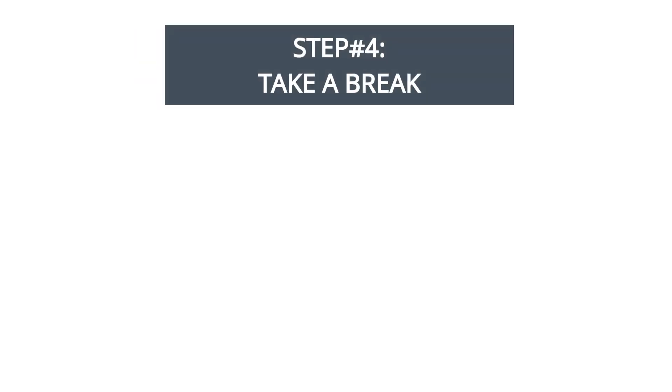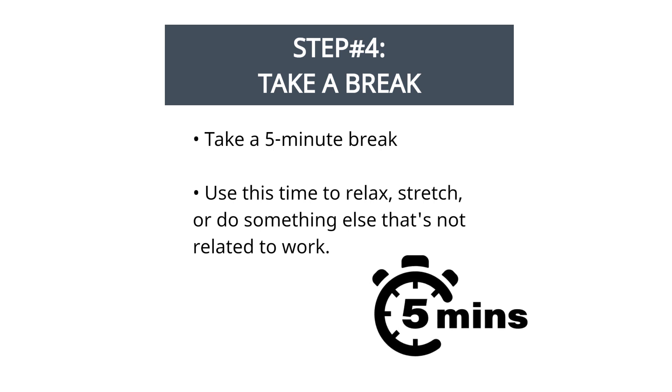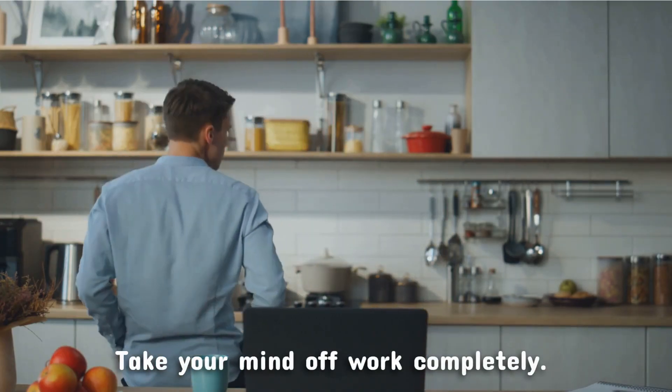Step 4: take a break. When the timer goes off, take a 5-minute break. Use this time to relax, stretch, or do something else that's not related to work. It's crucial that during the break, you take your mind off work completely.